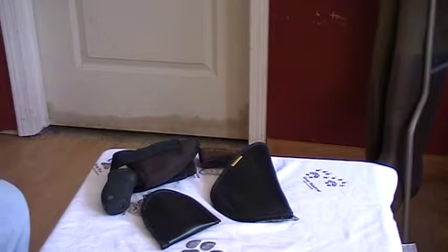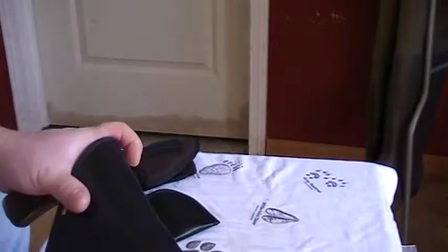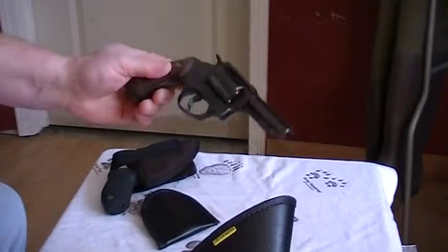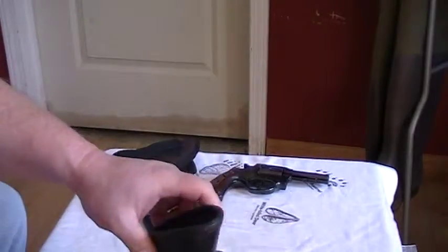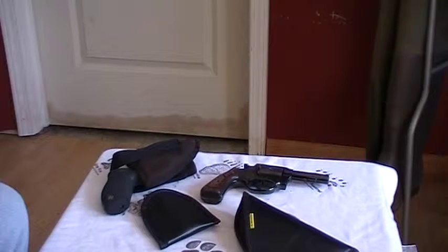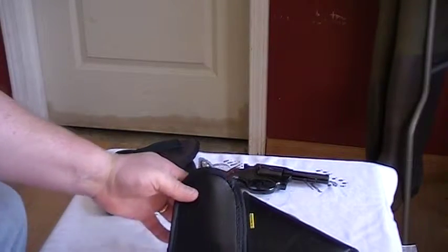I was gonna do a big unboxing of it but it came in last night. This one here is the Remora holster — nice. A little 38 down there, it's my current carry. It's got the sweat shield on it. The inside is a good stiff carry holster for concealment.